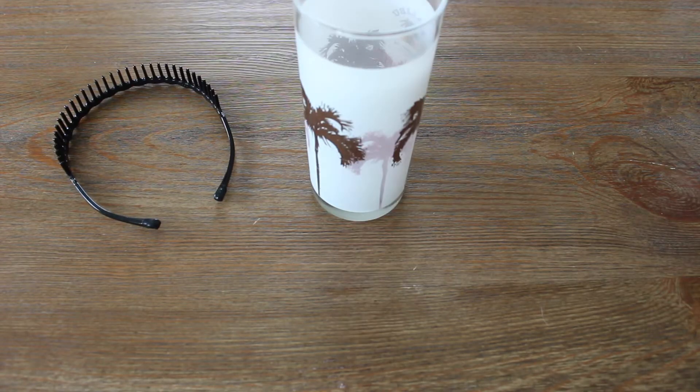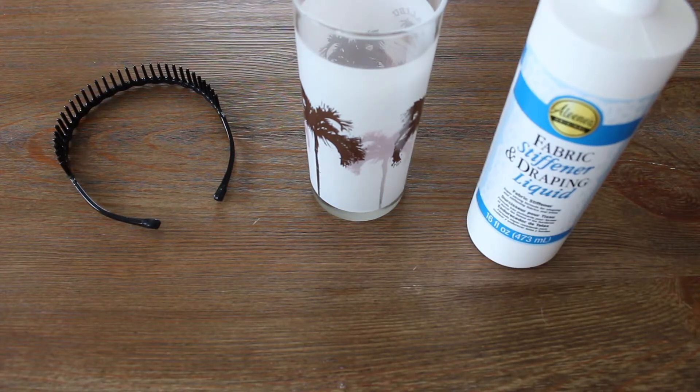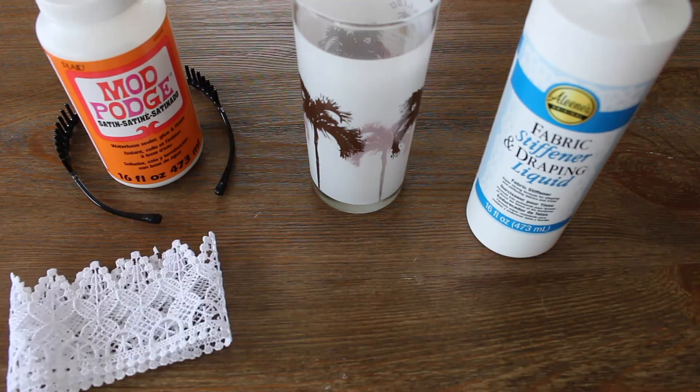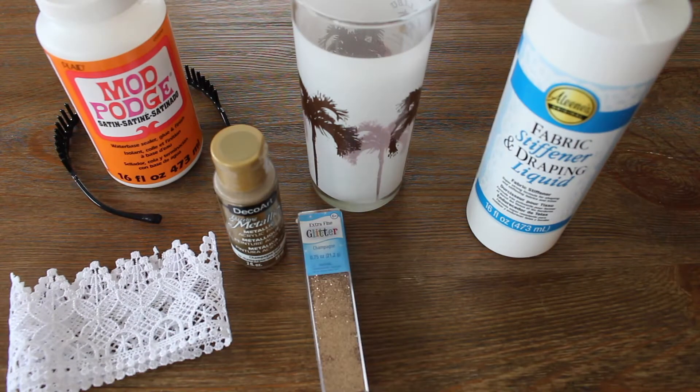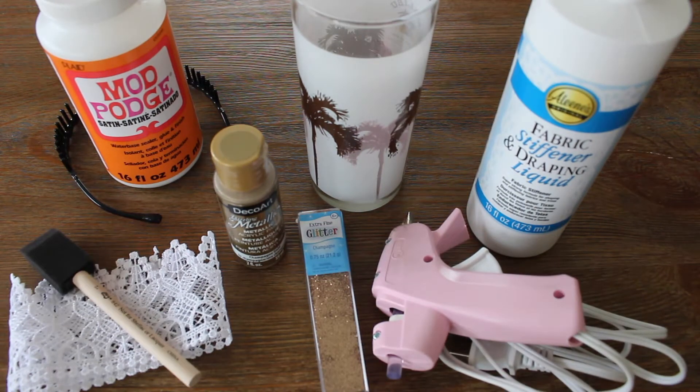For the materials you'll need a headband, a tapered glass, fabric stiffener, mod podge, a quarter yard of lace trim, glitter paint, fine loose glitter, a hot glue gun, and a sponge brush.